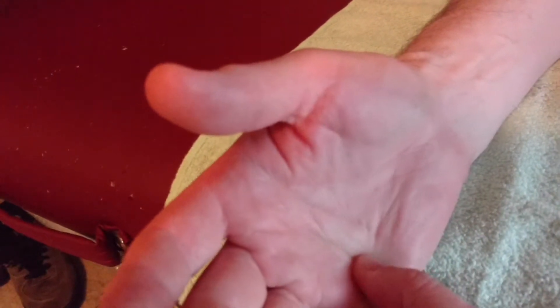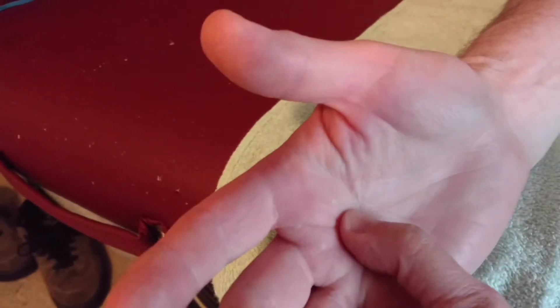In the distal medial quadrant you'll find the fourth and fifth metacarpals; in the distal lateral quadrant, the second and third metacarpals. The metacarpals are easy to find using the knuckles as landmarks — those are the carpometacarpal joints, the heads of the metacarpals and the bases of the proximal phalanges. The proximal interphalangeal joint is the head of the proximal phalanx and the base of the middle phalanx. The distal interphalangeal joint is the head of the middle phalanx and the base of the distal phalanx.